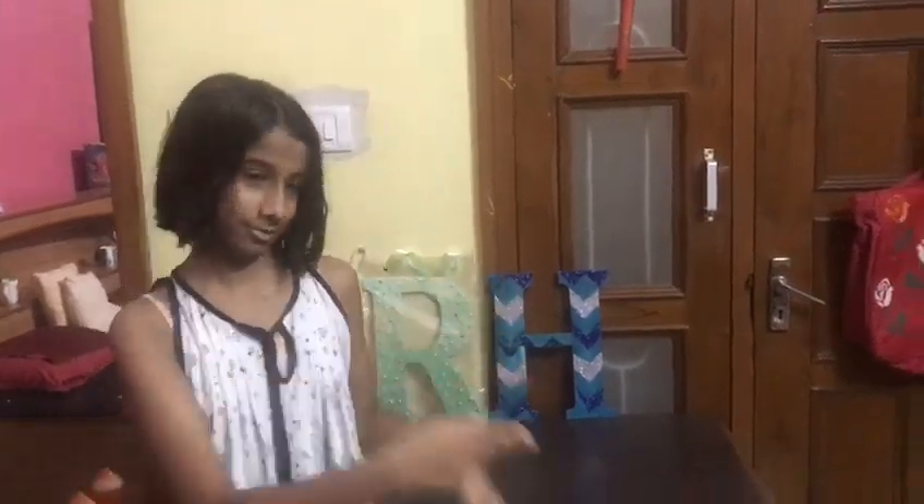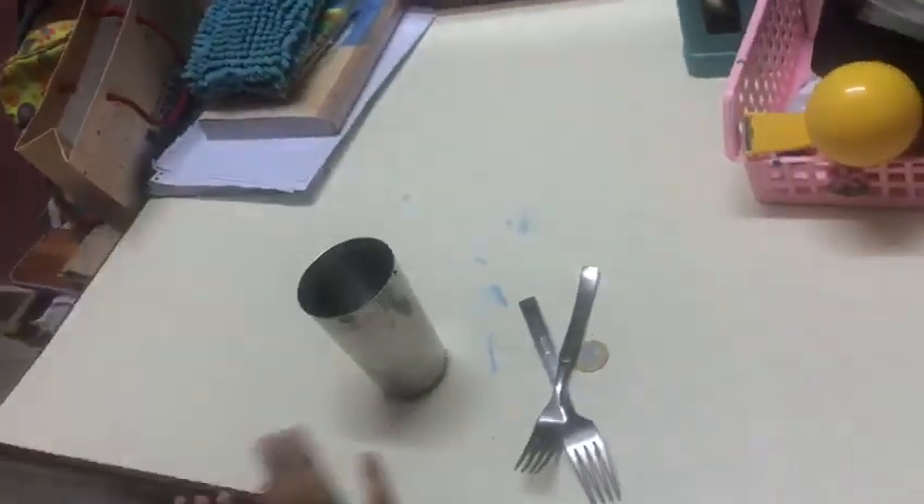Hey guys, welcome to my channel, welcome to the Riri Show. Today I'm going to be telling you about the magical world of science: how to balance a coin on a glass. Let's go! Okay guys, let's get started.